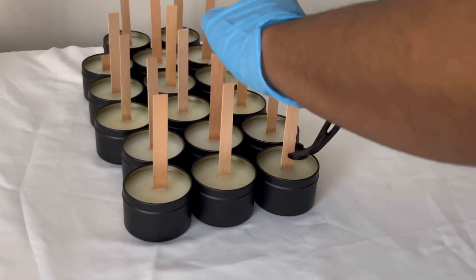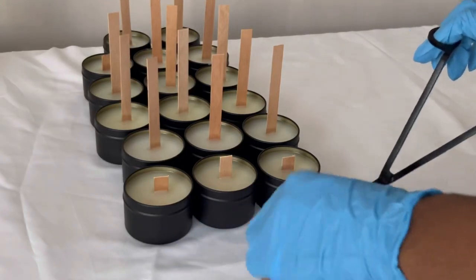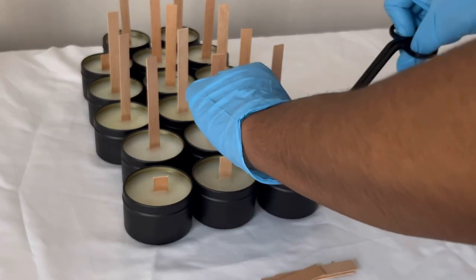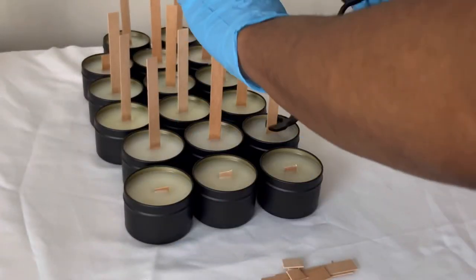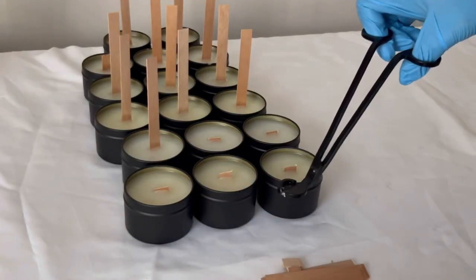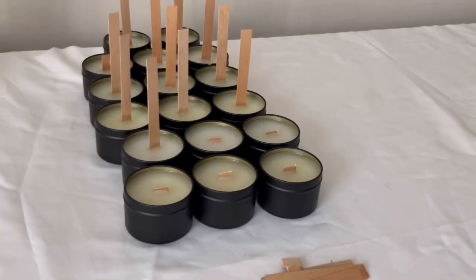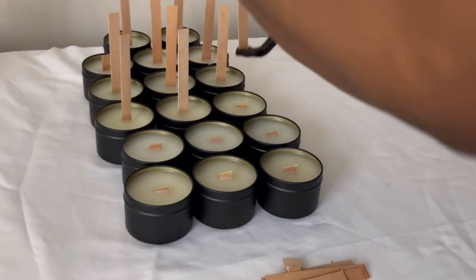Finally, now that all the candles have set, I went ahead and started trimming the wicks. I did a test cut on the first three candles, and then proceeded to cut the wicks as low as I can go. I do like to pre-trim the wicks for the customer so it's ready to burn on their first use, and it also lets them know how low they should be trimming the wick on their own before they burn the candles.